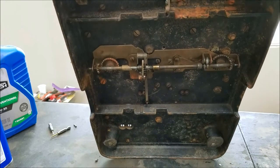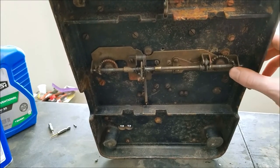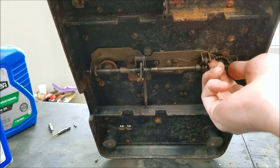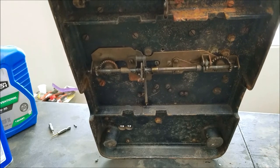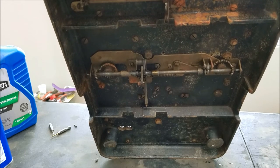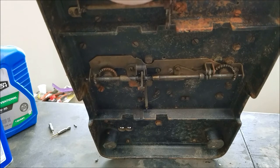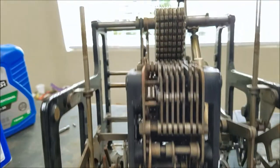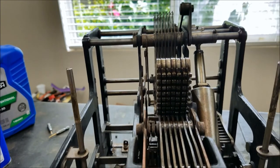The reversing mechanism wasn't too hard to figure out — you just lift this up and slide the shaft over, and now it's engaged with this gear instead of that one. Lift this up again, slide it back over, and now it's back. The only downside is that you have to lift the machine up to change your ribbon direction, though on the Burroughs you kind of had to take the cover off to change it, so it's not that different.